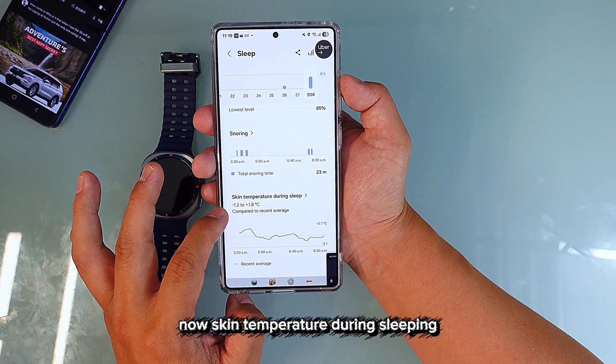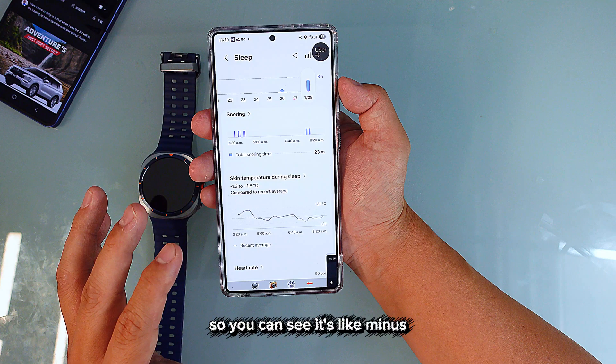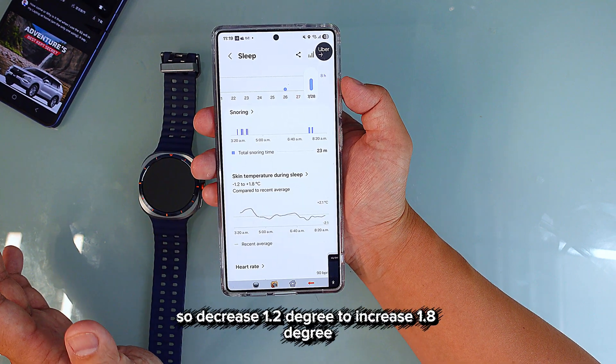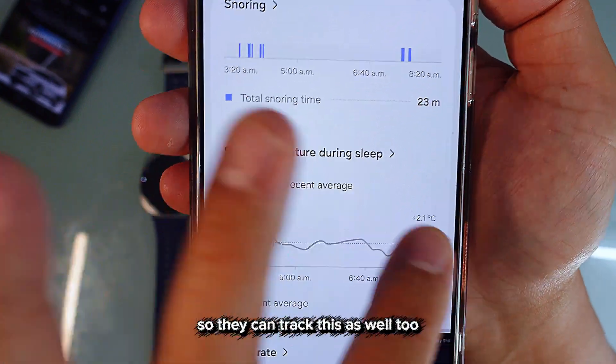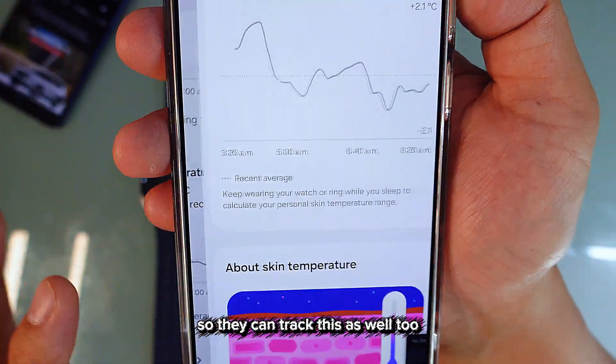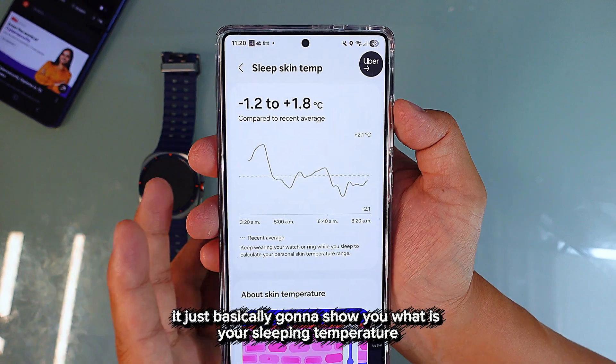They also track skin temperature during sleep. You can see it ranged from a decrease of 1.2 degrees to an increase of 1.8 degrees, basically showing you your sleeping temperature throughout the night.